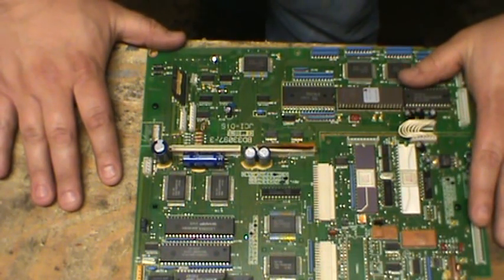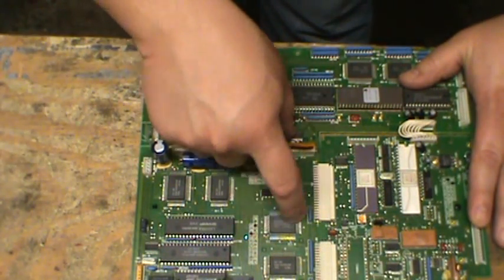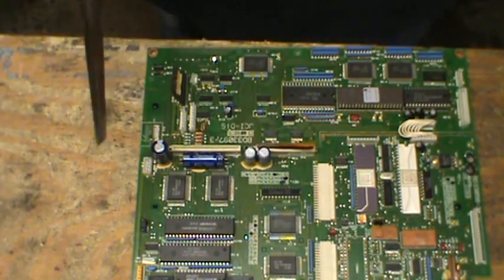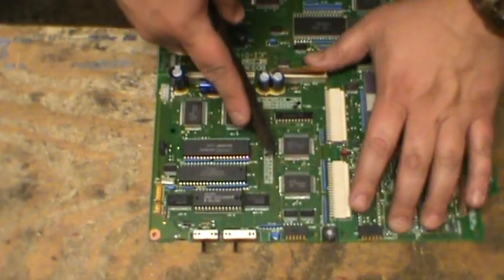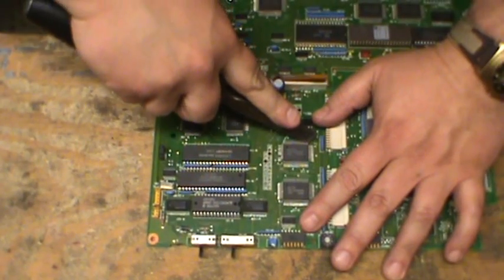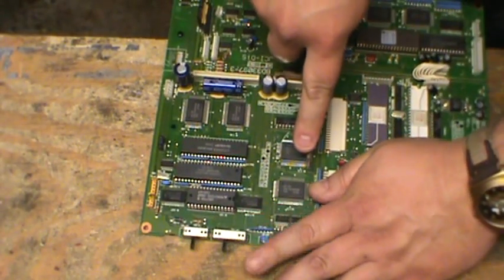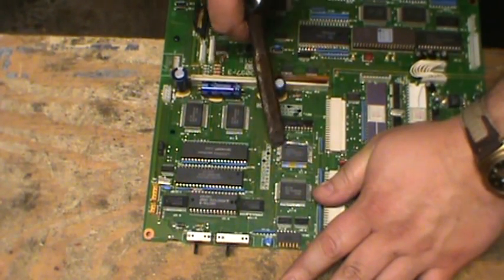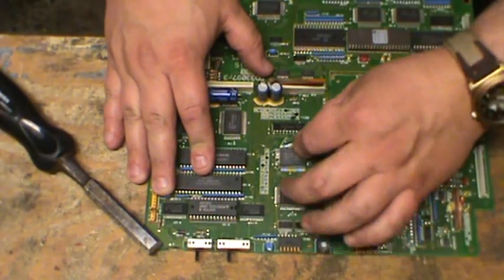There's a few different types, so there's going to be a few different ways to do this. You have the types that have pins on all four sides. The chisel comes in very handy. With these, all I do is I'll take the chisel and scratch down all those pins on each side, just pushing down, and it just kind of cuts them, and then the chip should come right off.